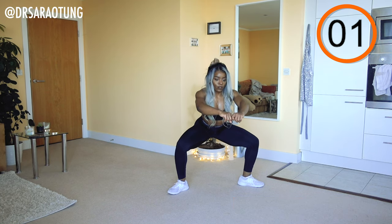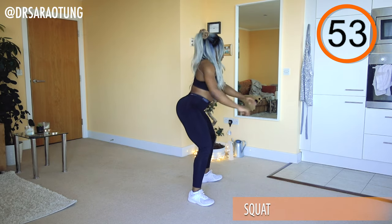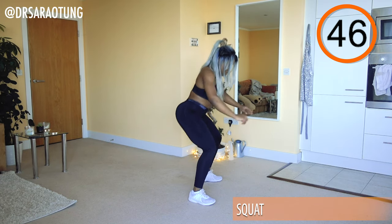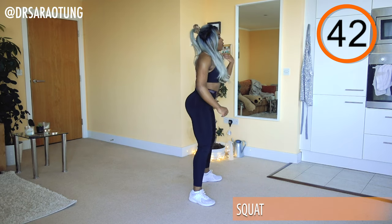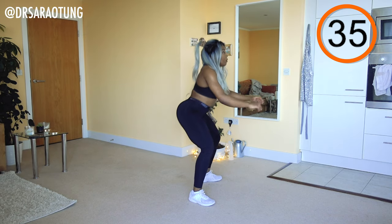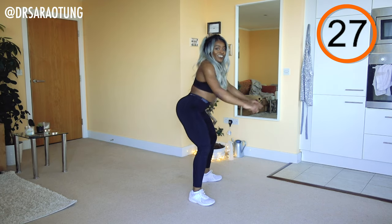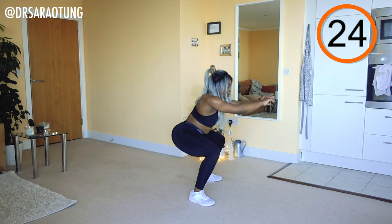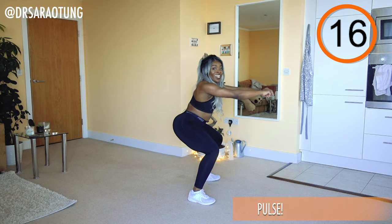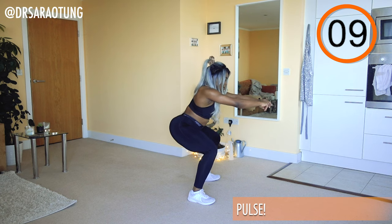Bringing the legs a bit closer together for standard squats — feet about hip width apart, hips back, weight through the heels, wiggle your toes, chest up, coming nice and low, squeezing the glutes and hamstrings to stand back up. Keep the pace — sitting back. When we hit 20, we're coming in with the pulse — staying nice and low, weight through the heels, just getting that little range of movement for that extra burn.